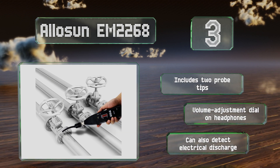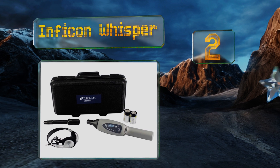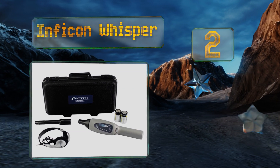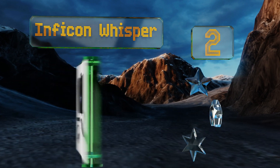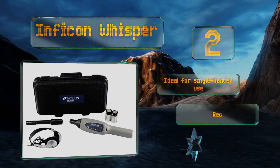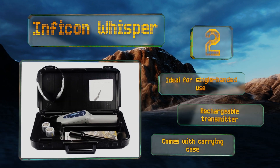At number 2, you won't have to yell for peace and quiet with the Inficon Whisper, as it boasts internal noise control circuitry that helps it filter out background sounds. The wired headphones should be capable of blocking out the rest of any commotion. This one's ideal for single-handed use and is equipped with a rechargeable transmitter. It comes with a carrying case.